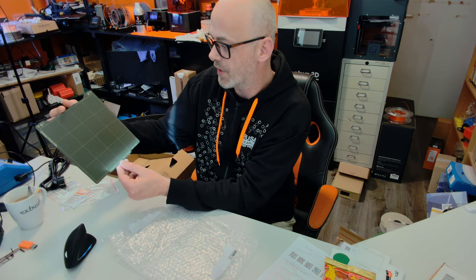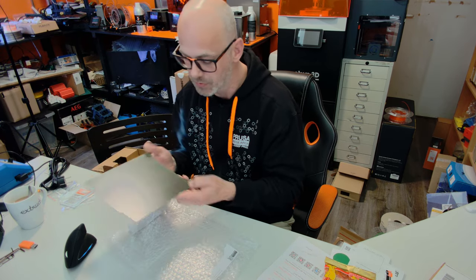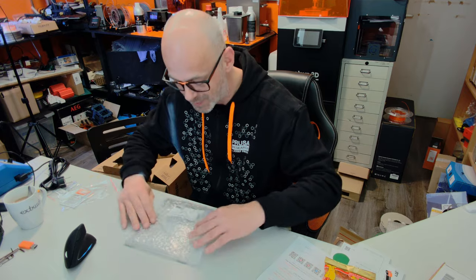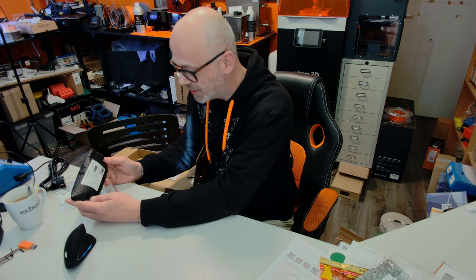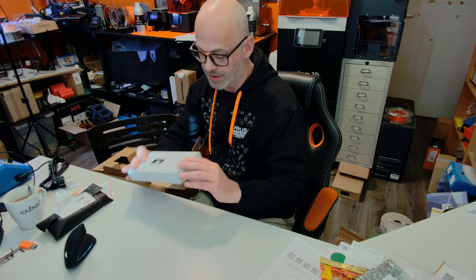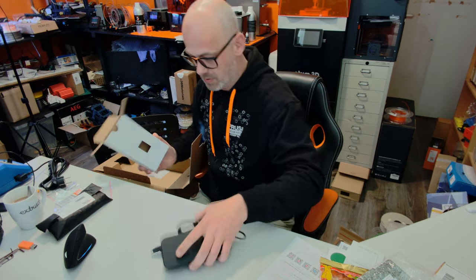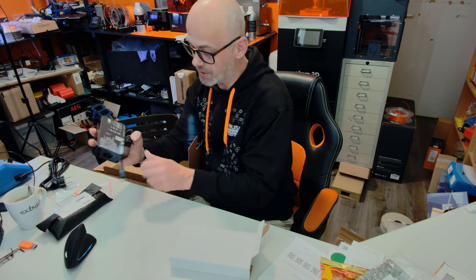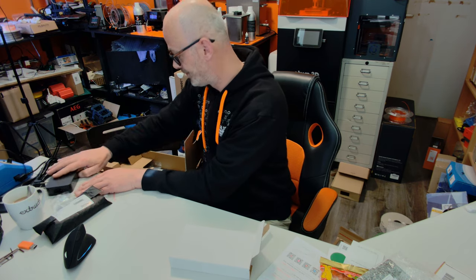Here we go — a fresh original Prusa Mini heated bed sheet. Smells good, takes me back to the 90s when you got a new Nintendo or something like that. We have the LCD for the Mini and the LCD cable. This is the power unit — and it's actually made in the Netherlands, in Hoofddorp, like 20 minutes from here. Cool stuff.